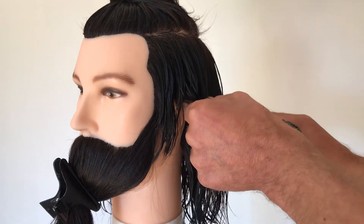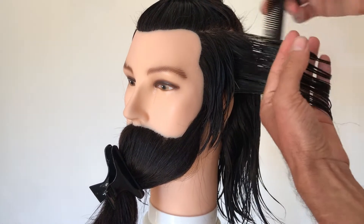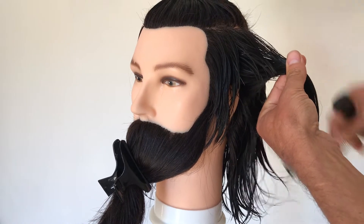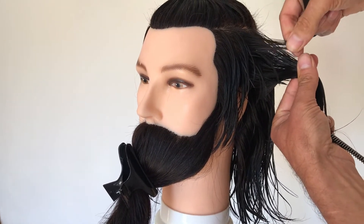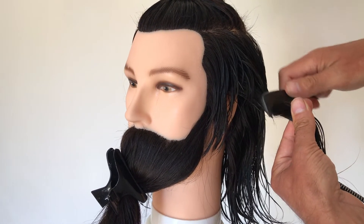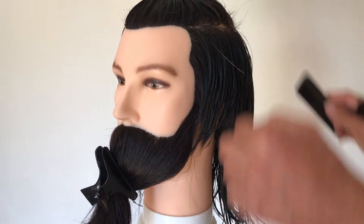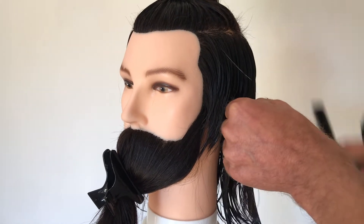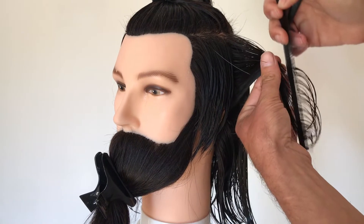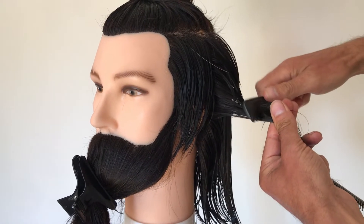We're going to turn the blockhead around slightly and connect in just behind the back of the ear. Same principle — nice vertical sections, pull out, gather, find your guideline. Haircuts like this do not need to be exactly precise; it is all about being creative. Don't worry too much if it's not 100% accurate — it's about making sure it's balanced and even.